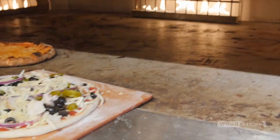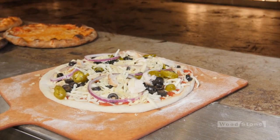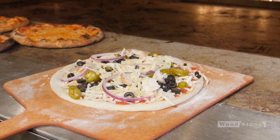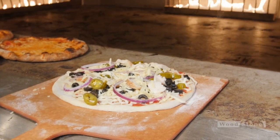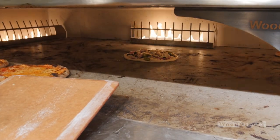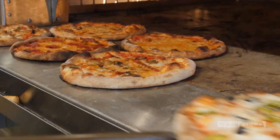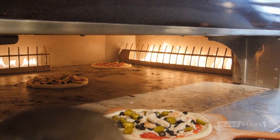Every now and then you get a pie that's got a little more on it than the rest of them. This one you don't want to move up front too fast because it's going to look done before it's even up to temperature in the middle. So I'm going to leave that one back for a couple extra minutes before it goes into the rotation. Now business is dwindling back down.